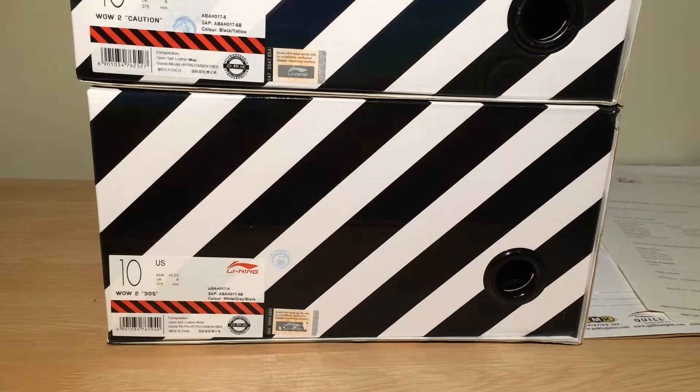What is up my YouTube viewers? This is the Naismile Reviews channel and today I have kind of a quick video to show you guys.